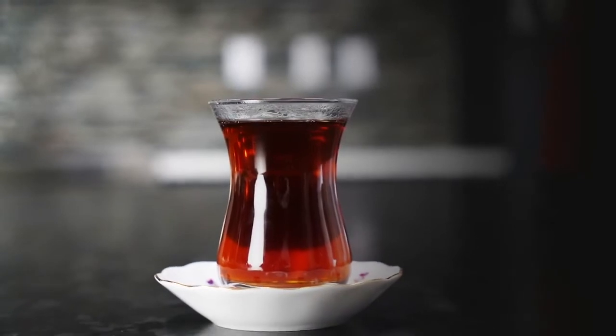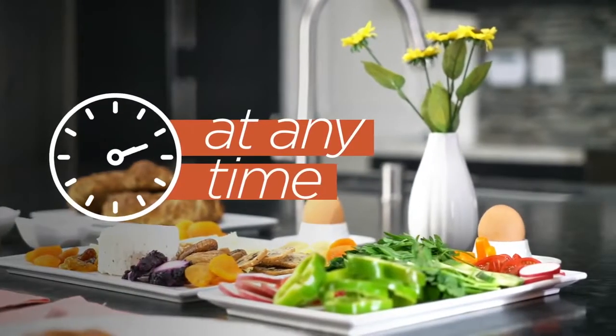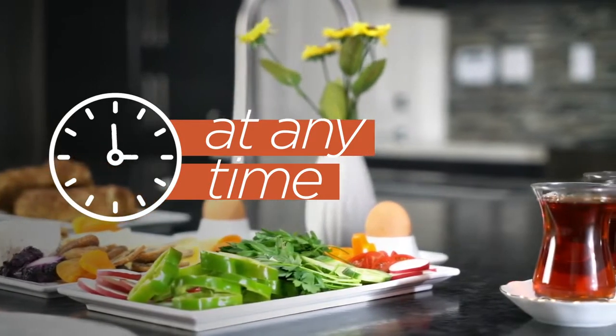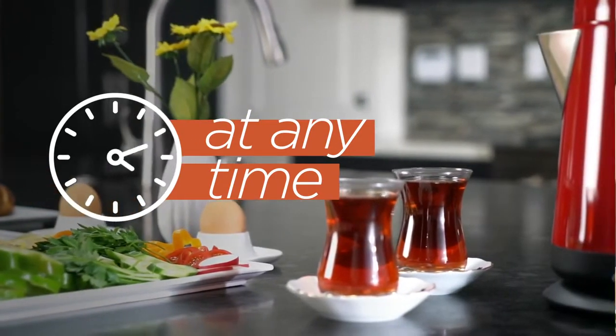Turkish tea is a famous tea, known for its strong black tea aroma. Turkish people drink tea at any time of the day. However, it is impossible to think of the famous Turkish breakfast with its various assortment of foods without Turkish tea.